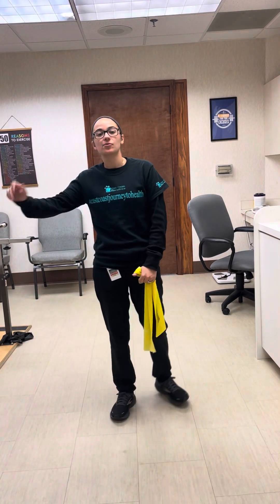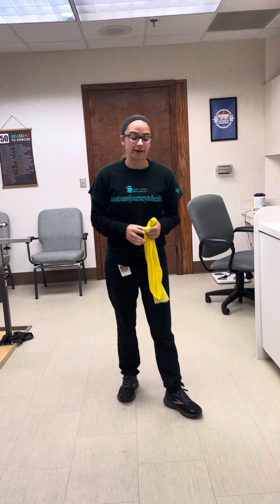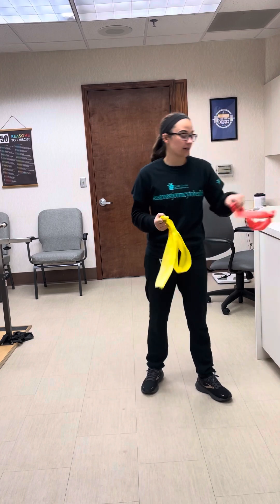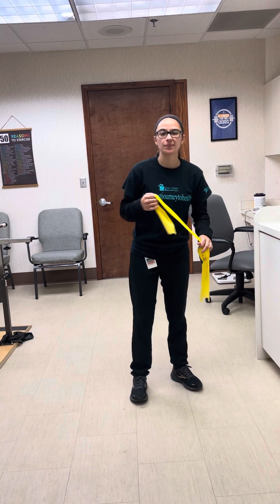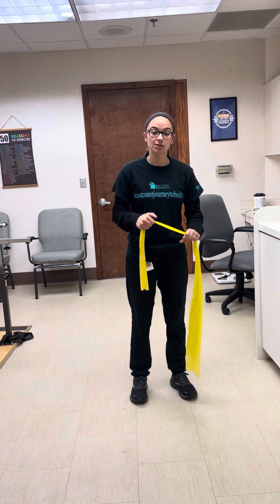Hey everyone, welcome back to another Workout Wednesday! Today we're going to be doing upper body — mainly arms and shoulders. First thing: you'll need regular bands and a loop band. You might need an easier one and a tougher one. I'm going to start with the yellow one just to show you.